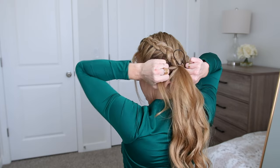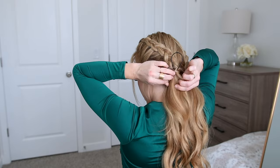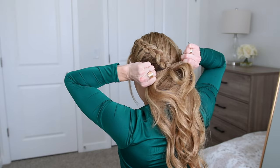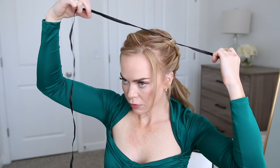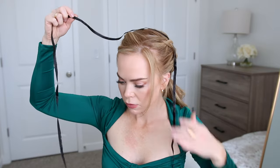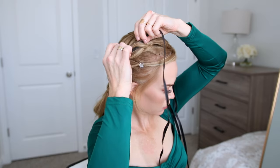Now for the ribbon part of the hairstyle, I'm going to thread a ribbon through both braids just like I would if I was lacing up a shoe. I decided to use a black colored ribbon just for the Halloween vibe of the tutorial. You can choose any color or thickness that you'd like, you just want to make sure that the ribbon is at least two times the length of the braids. To begin lacing the ribbon in a crisscross pattern between the two braids, I'm going to take one side of the ribbon and weave it under the very first loop of the braid on one side.